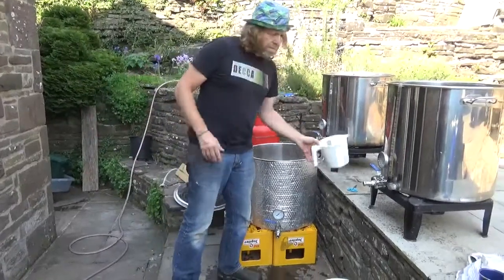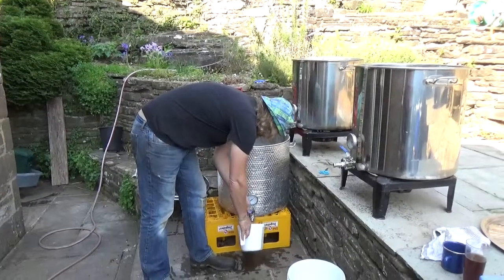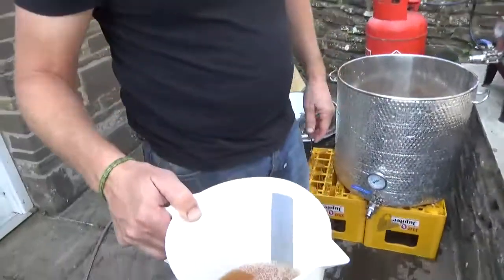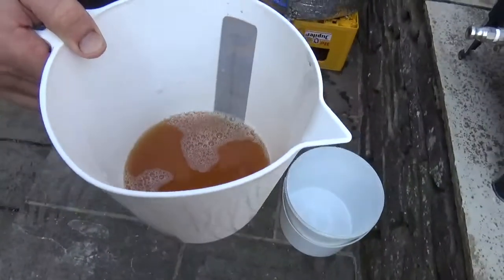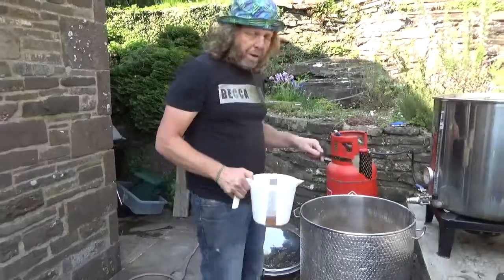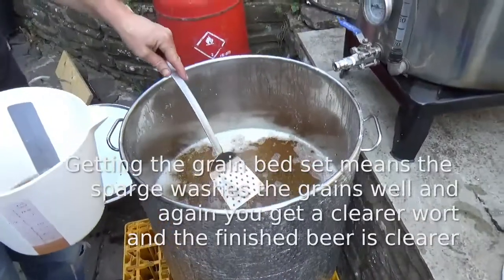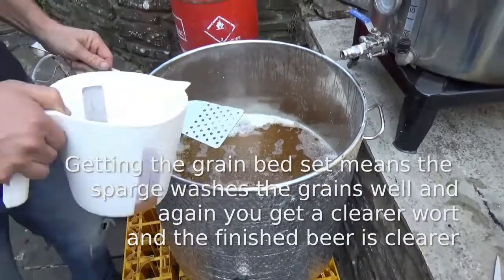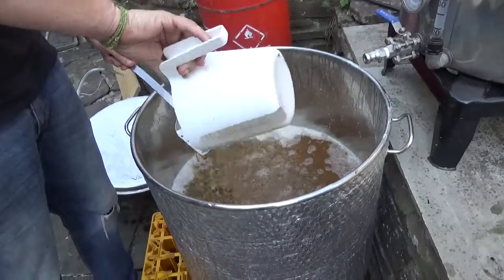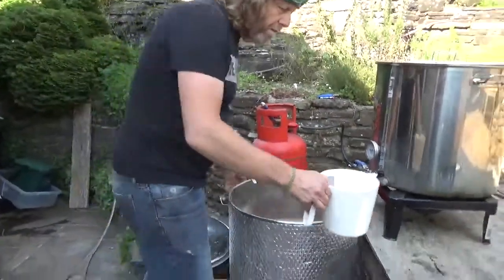I've recycled this a few times now - probably for the last 15 to 20 minutes. As you can see, it's now running through and there are no bits in it - it's a lot clearer. There's a bit of protein haze but overall not too bad. By recycling, you're trying to get the mash in the bottom to form a firm grain bed. About 15 to 30 minutes of vorlauf seems to work.